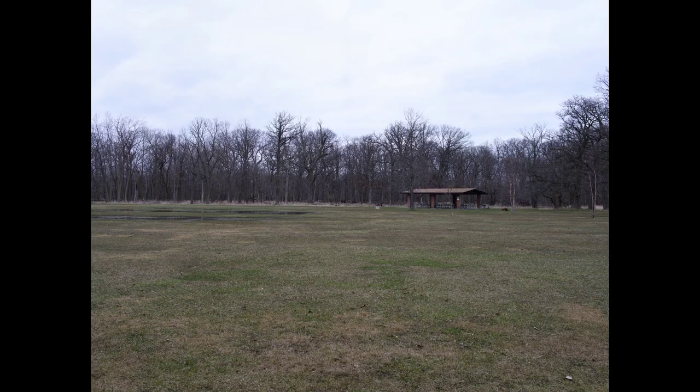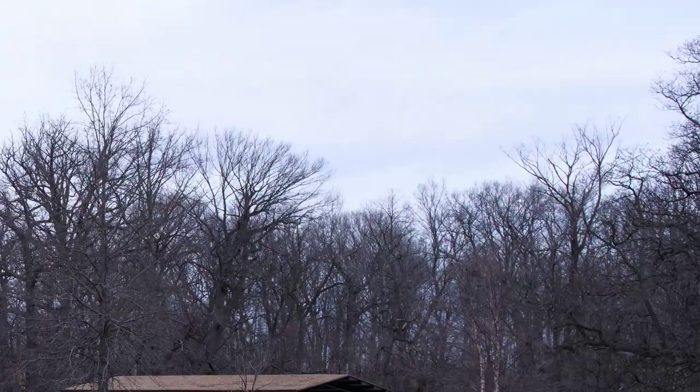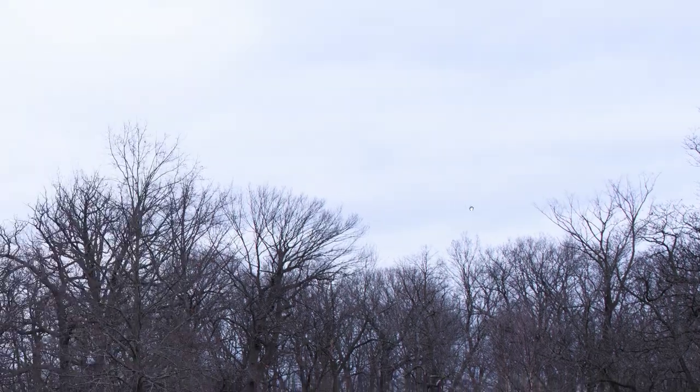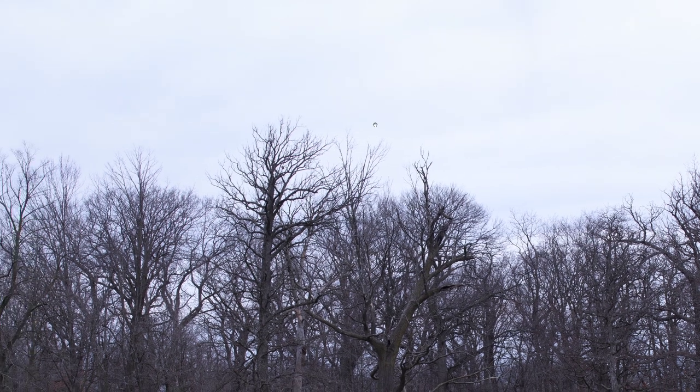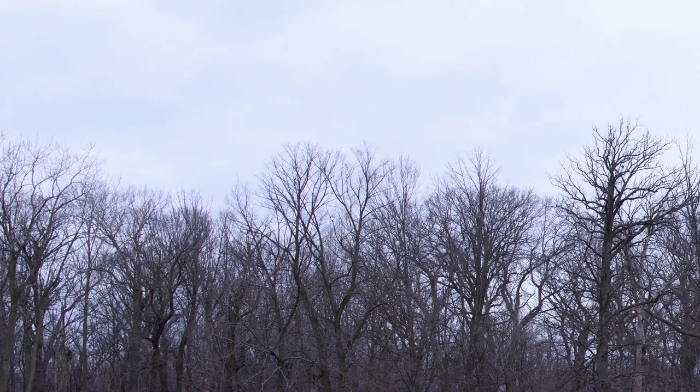I stitched them together and I'm getting this out of Photoshop — I didn't process them at all, I just stitched them together. And this now has — look at this — purple fringing, what appears to be purple fringing. There should be some inside here too because these are individual images, but it's not as pronounced; there is some here.